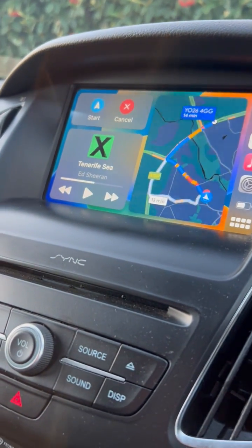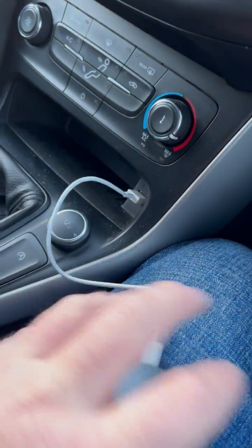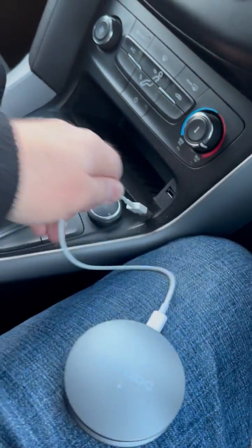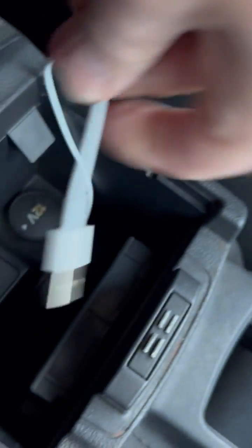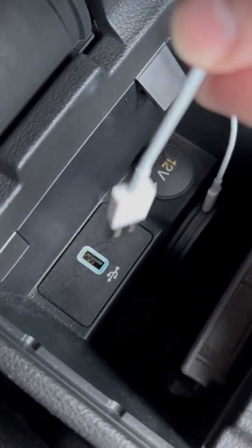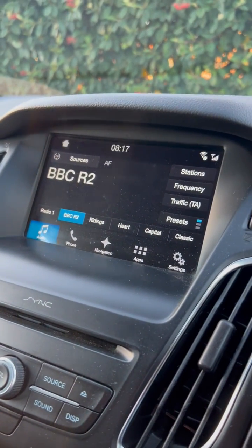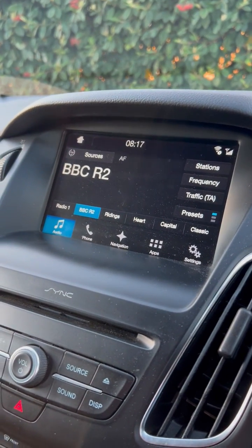One thing I like to do so you don't actually see the adapter is you can put the Car ABC in a different place. I like to drop mine in here and plug it in via this USB port, then close it up so you can never see it again. Once it's plugged in, you'll be able to use CarPlay in your car.